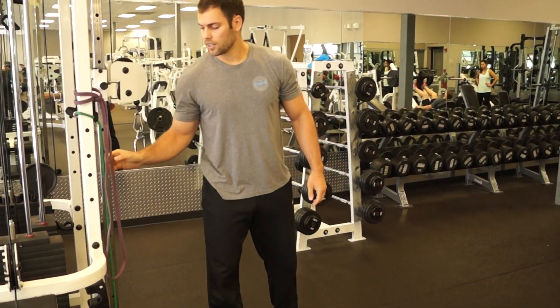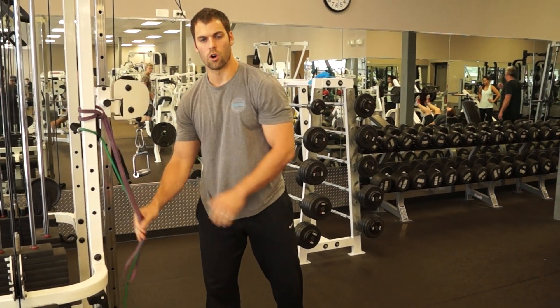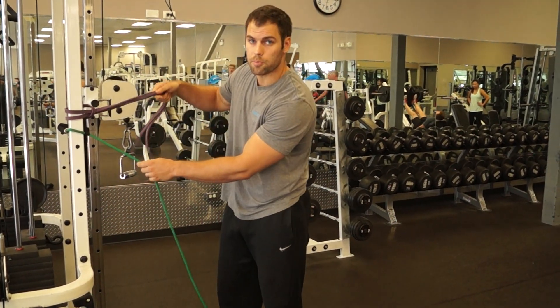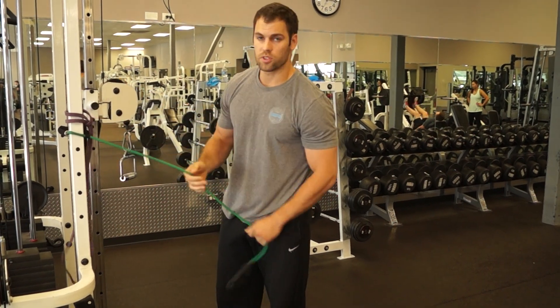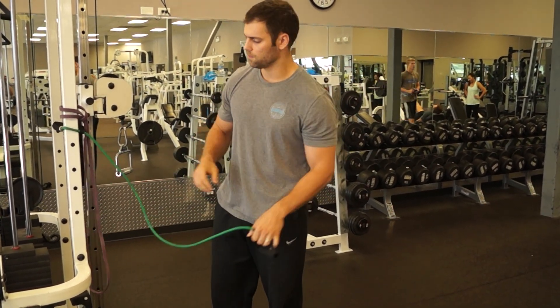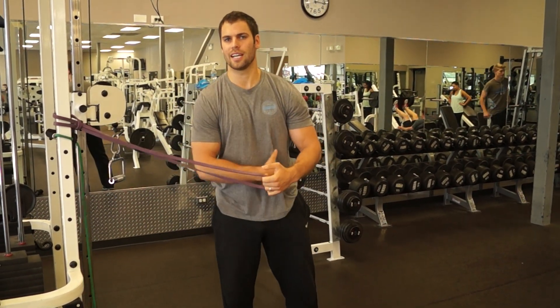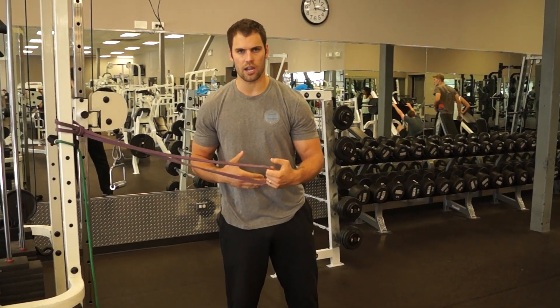Another option that I really like is if you don't have a cable at home, you can use bands. You can either use a closed loop band or you can use a band that has a handle on each side — either way it's all good. I like the band because it tends to keep more tension on the core the whole time during the movement.